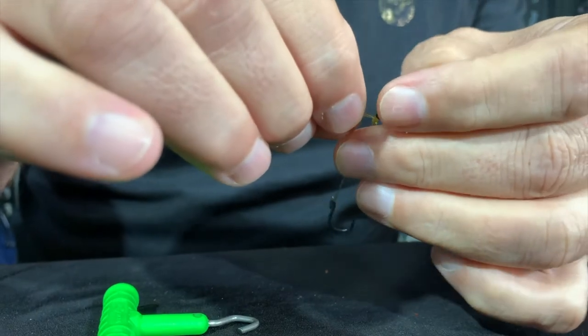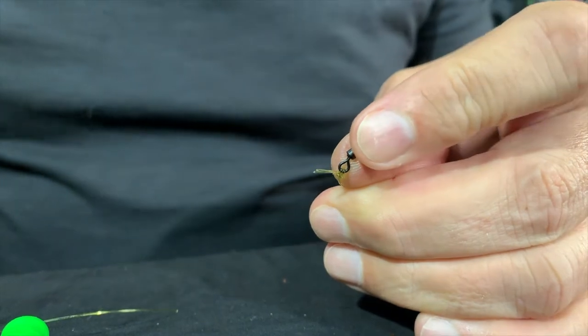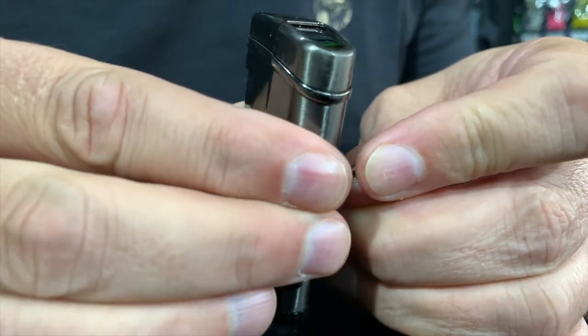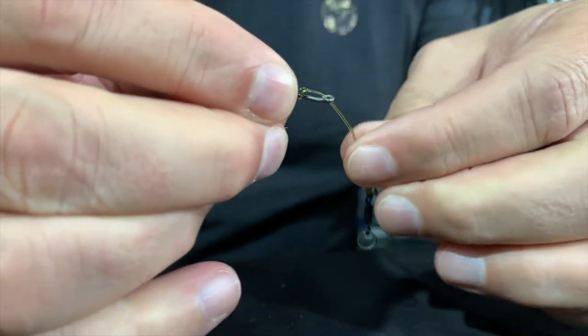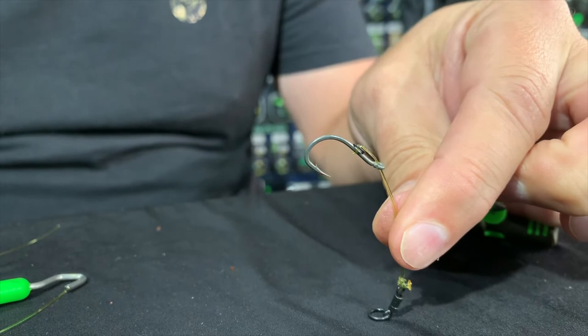Now all I need to do is cut the line off, take my lighter, burn it and dab it. Push this part back again, and there I've got the perfect Choddy.